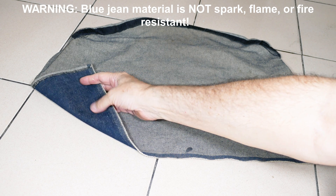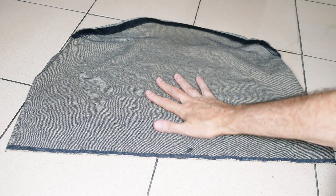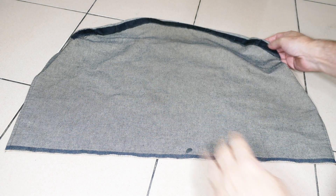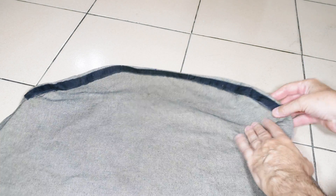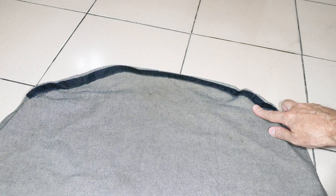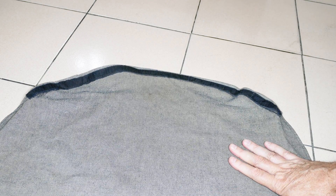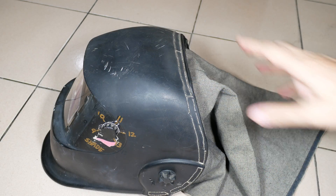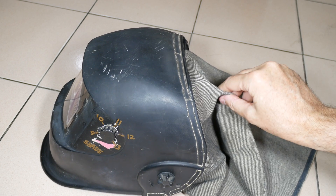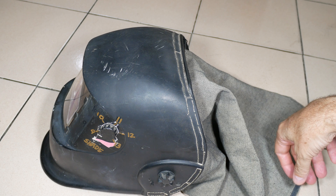The material itself is just a lightweight blue jean material. I put the dark side on the inside of the mask to help cut down reflections, and the lighter side is the outside. Then I just stitched the velcro across there. Not super sophisticated, but it seems to work pretty well. That's it for this DIY neck protector and light blocker — hope you found it useful and interesting in your welding projects.